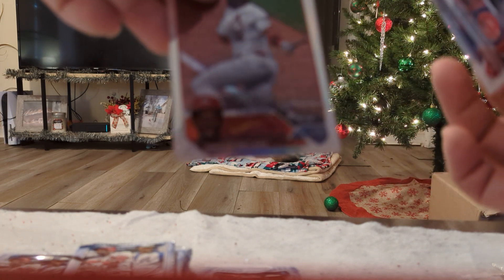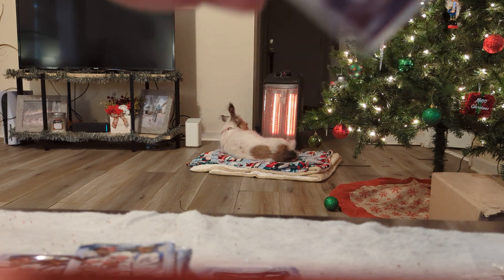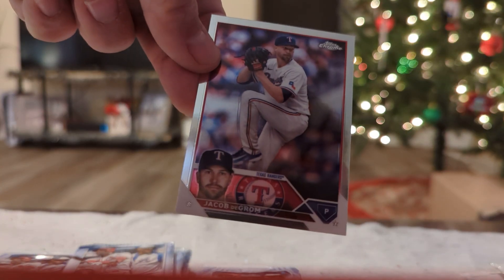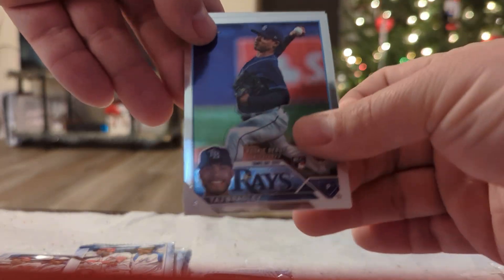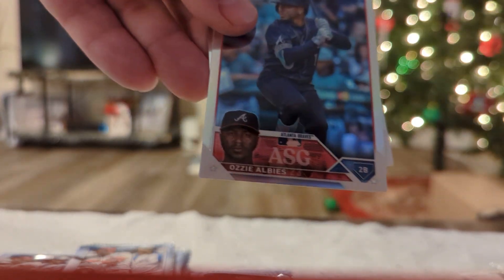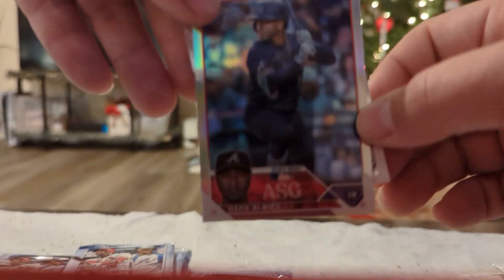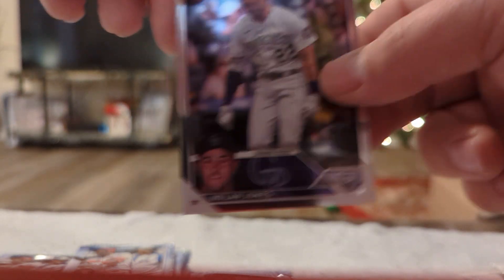We have a rookie debut refractor of Jordan Walker — that's not too bad at all. It seems like we are heating up. It's Corbin Carroll, rookie debut, All-Star Game. That will definitely go to the side. And end it off with a Nolan Jones.